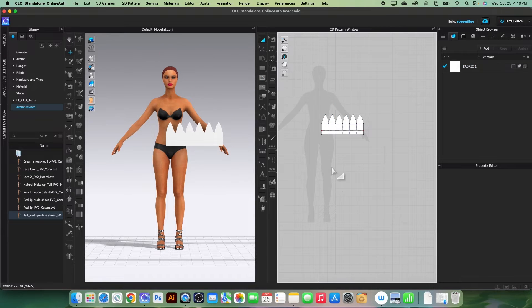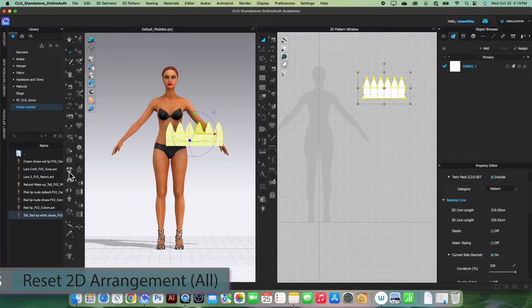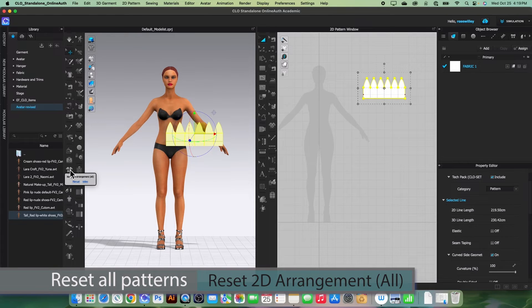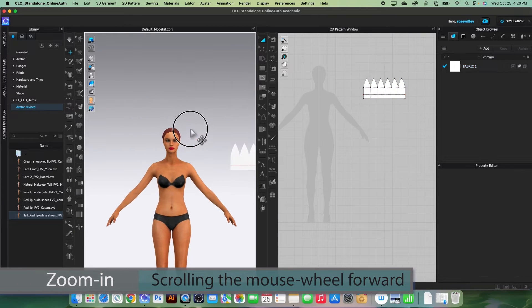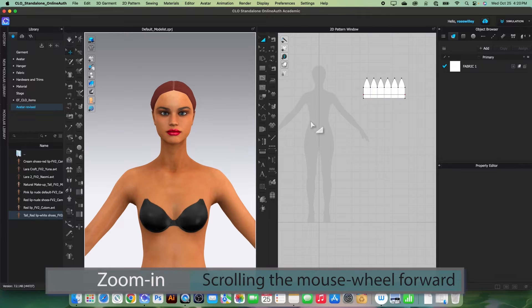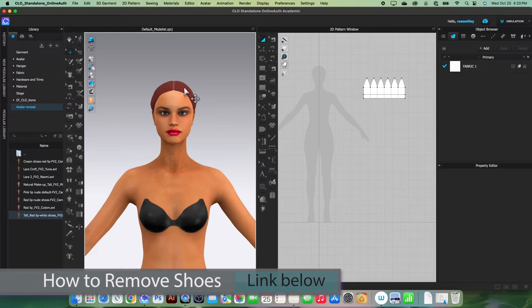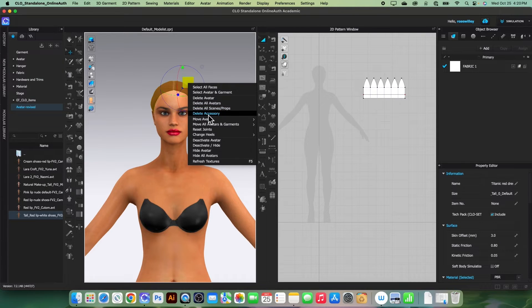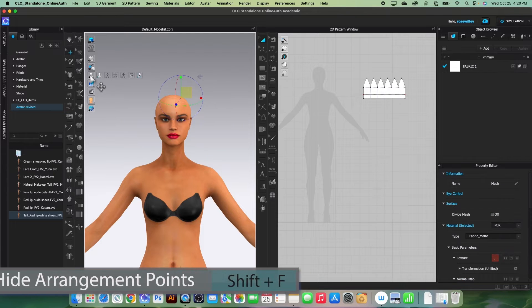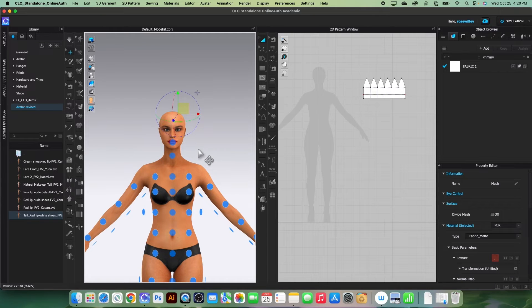Now I'm going to bring this pattern over here, then click 'Reset to Arrangement All' to reset the pattern. Let's zoom into the avatar. Before placing the pattern, we want to remove the hair — click on it, right-click and select 'Delete Accessory'. Then turn on 'Show/Height Arrangement Point' on the avatar.